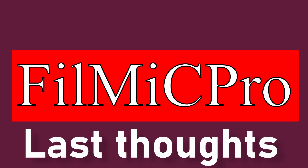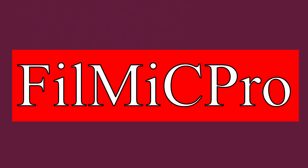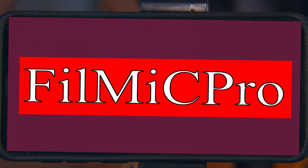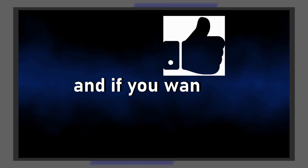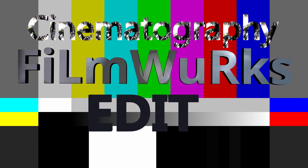Last thoughts. FiLMiC Pro packs a lot of features into this app and does a good job at emulating some of the features of a standalone cinema camera. For acquiring certain types of footage, FiLMiC Pro turns your phone into a pretty good main camera, but the app turns your phone into a great B or C camera. The convenience of the phone and the power of the app make FiLMiC Pro a great addition to your cinematic toolkit. Thanks for watching. If you liked this video and thought it was helpful, give us a like. And if you want to do us a good turn, subscribe and leave a comment — or really make yourself part of the process and drop us a show idea, and we'll try to produce it in an upcoming video.